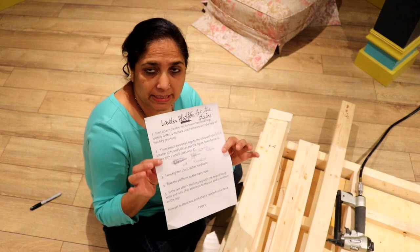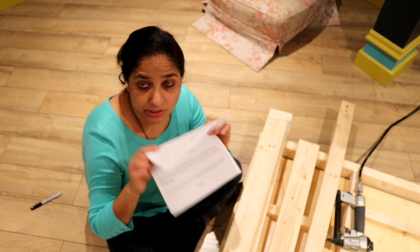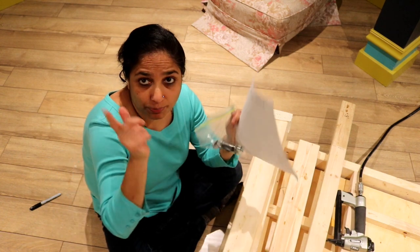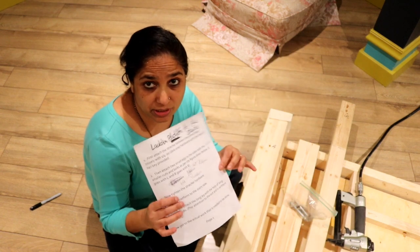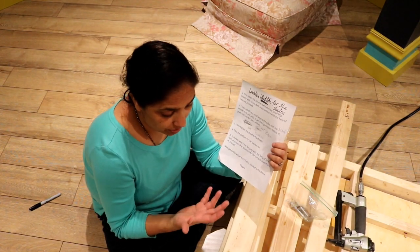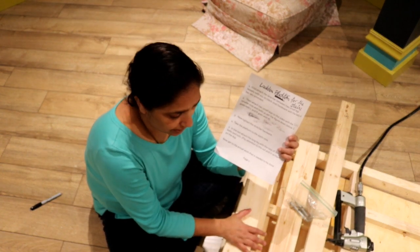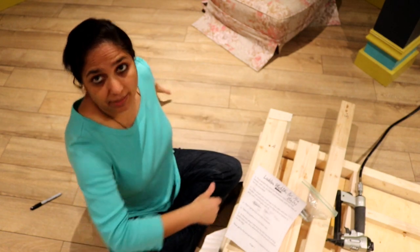I printed these instructions for the assembly of this platform and I'm going to put these instructions along with the hardware in a Ziploc bag and staple that Ziploc to the underside of the platform itself. Let me quickly read these instructions for you to give you an idea of how quick and easy it is to put this thing together.